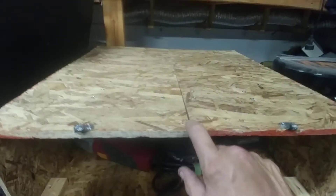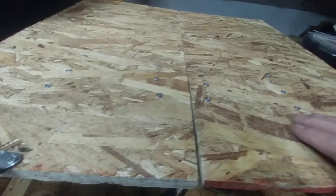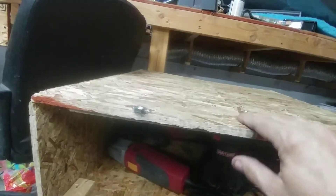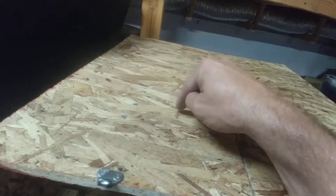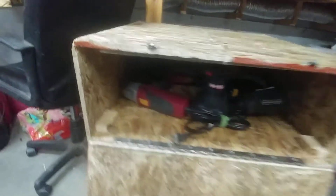I ran out of wood, so I got a piece of scrap and I've got two pieces held together. I put some glue right here and here, and then I screwed them all in — I've got six screws on each side.